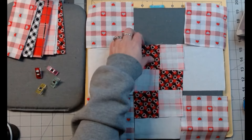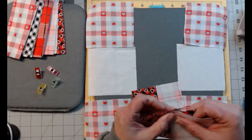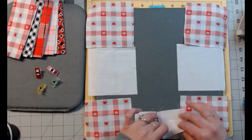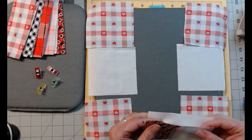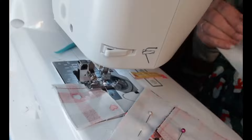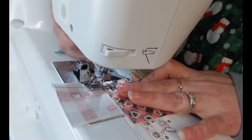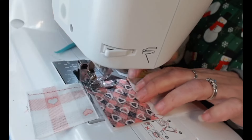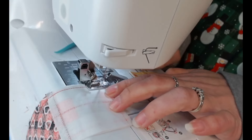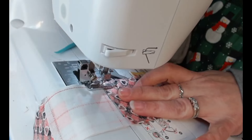I'm pinning it because I have to nest this seam. Then this one I'm just going to fold down and hold it since I'm heading over to the sewing machine now. Let's set these down. The bobbin might not make it through this, we'll see.